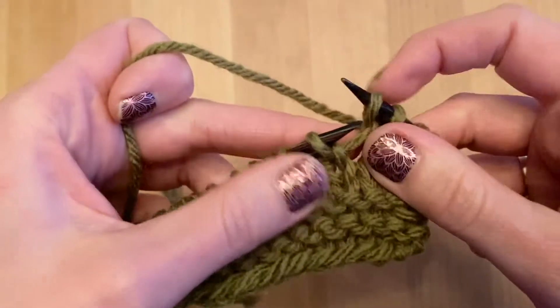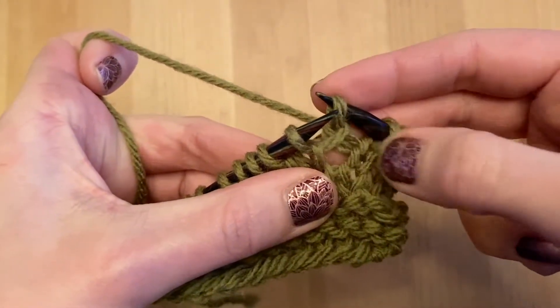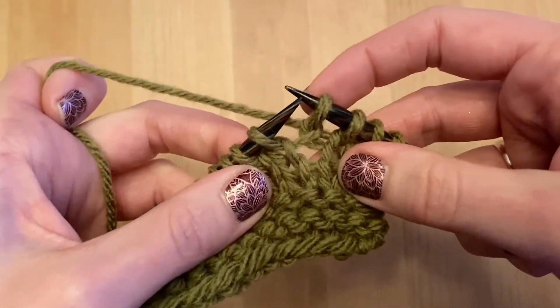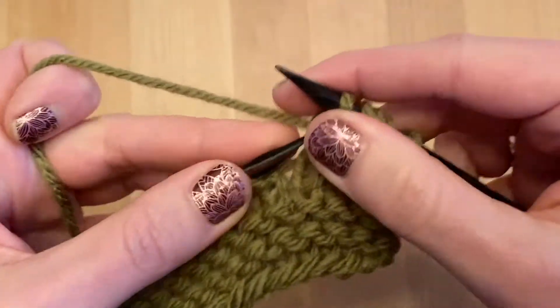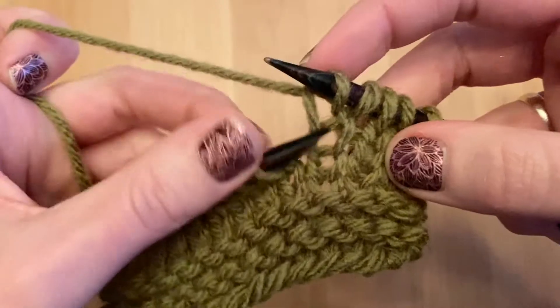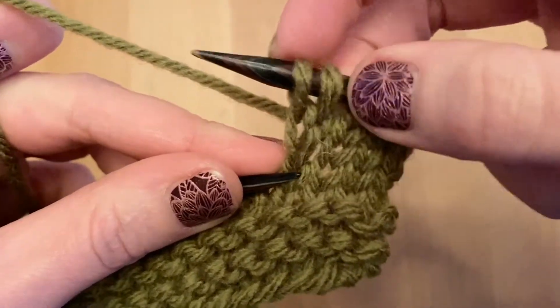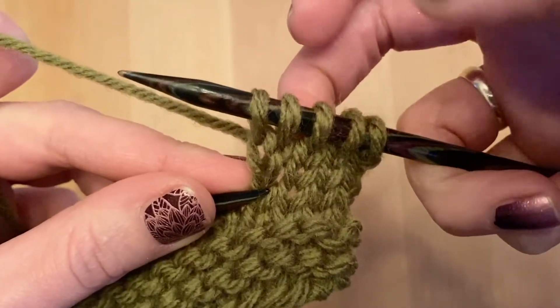Now you see there's a little twist there into that bar. So there's your two stitches — one, two — and then you've created one right in the middle of those. If I just normally knit the next stitch — let me zoom in a little bit — you have snuck a stitch right in between those and it's leaning to the right.